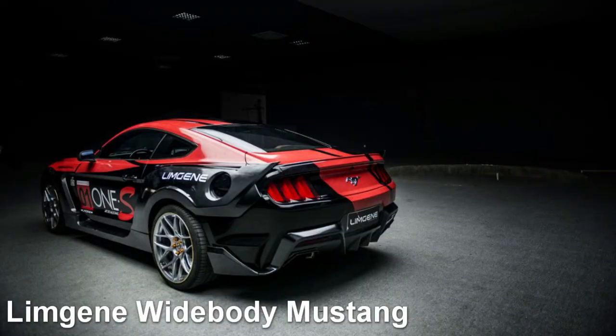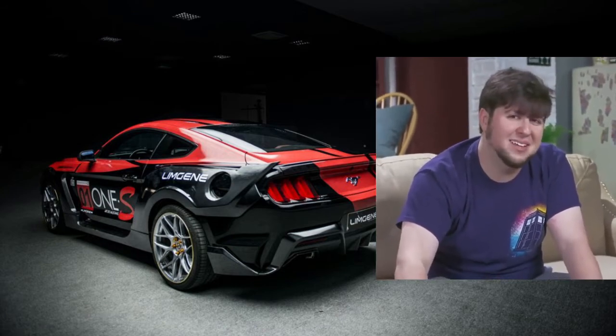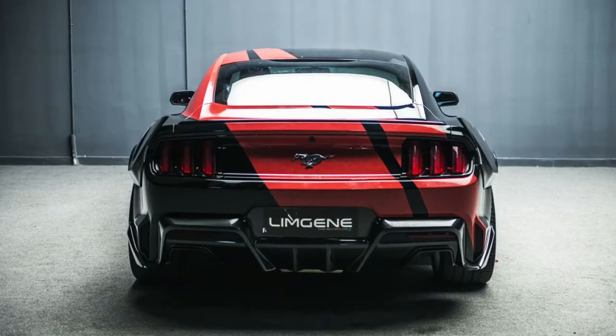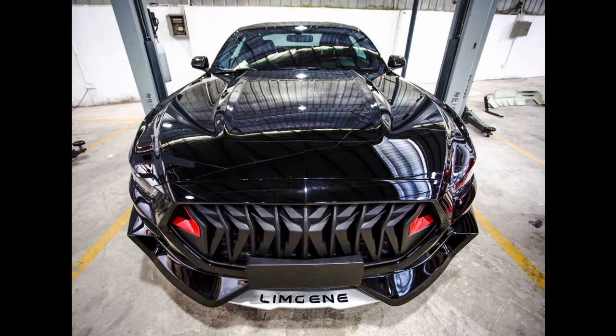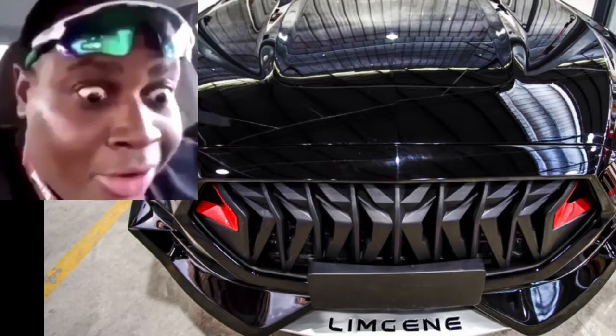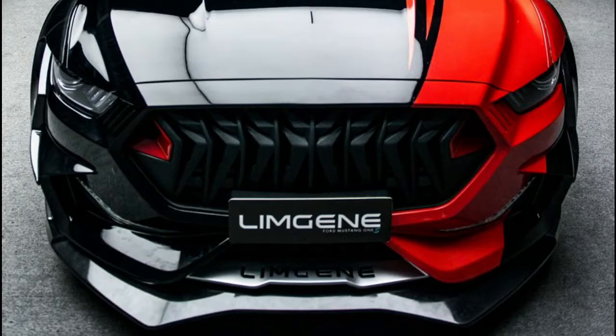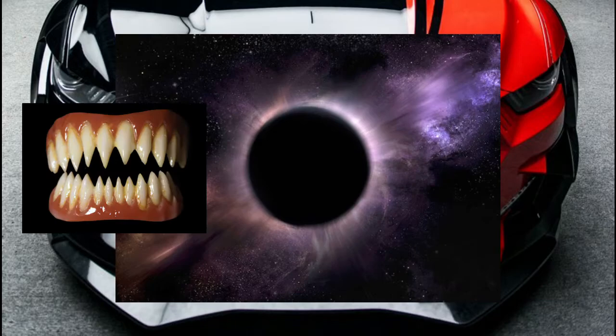Without further ado, the first kit is the Limgene widebody Mustang kit. Honestly, most of the kit's pretty conservative. The fender flares aren't that wide, and nothing crazy is done to the back. The reason why I added this one is for that front grille. Just look at it — it's like a freaking vortex of teeth or razors.